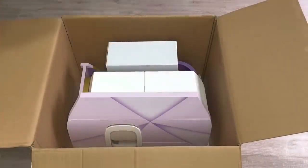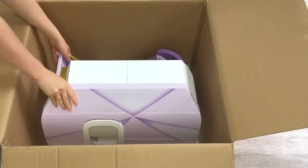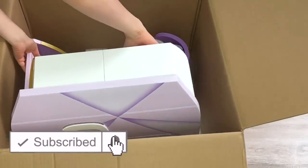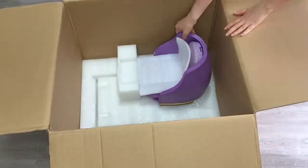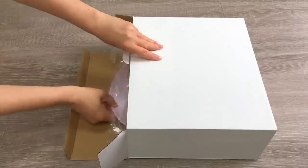Hey everyone, today we're going to be opening, setting up, and cleaning up some of my favorite sets from American Girl. If you are new to my channel, welcome — be sure to click the subscribe button below and the notification bell to be notified every time I upload a new video. I want to say a huge thank you to American Girl for gifting me these items so I'm able to open and review them. This video is a shopper's gift guide so shoppers can get an overview of the items and decide what they'd like to purchase.